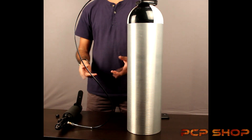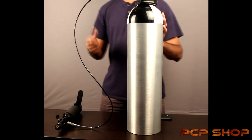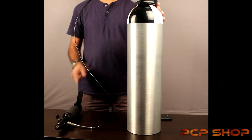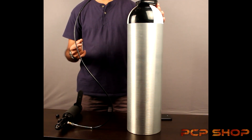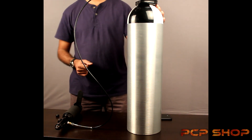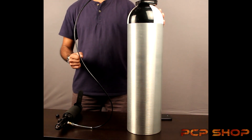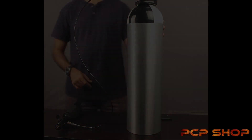If you have any questions about this, please write to us and we'll be happy to answer your queries. You'll be seeing more of our videos from PCP shop — write to us if you'd like to know more about the stuff we sell and how to use them, and we'll be more than happy to post those videos for you. Thank you for watching, and give us a thumbs up, like our video, and share with your friends.